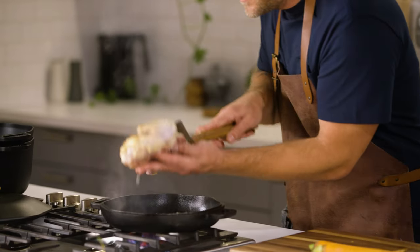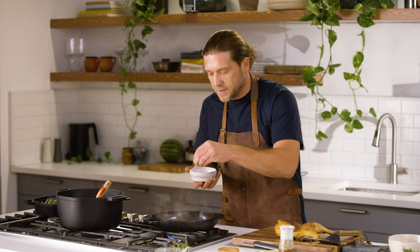Hey everyone, Chef Adam Glick here. You'll often find me cooking outdoors and over a campfire, but today I'm in the kitchen.